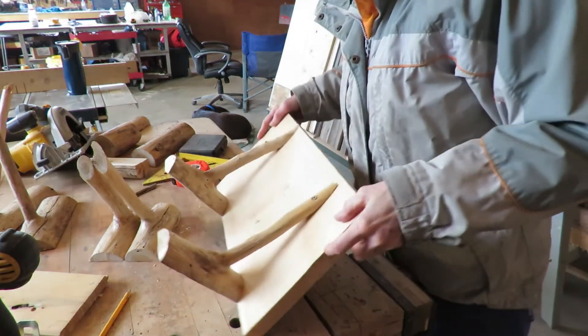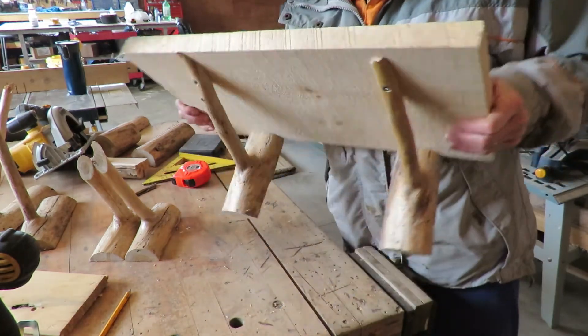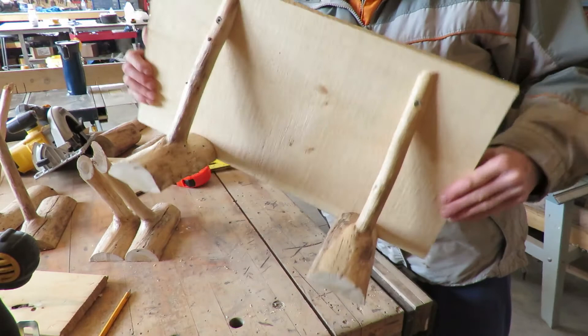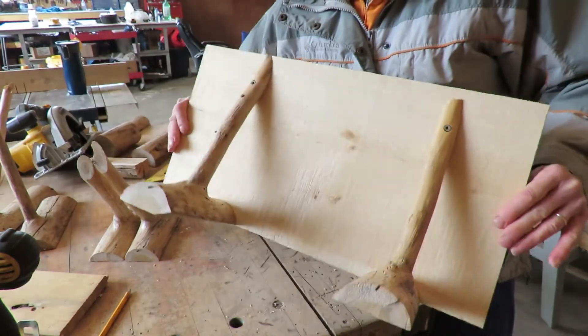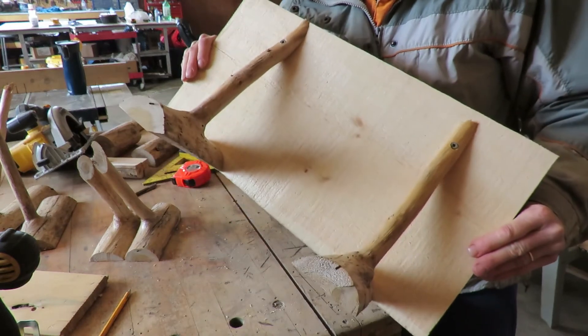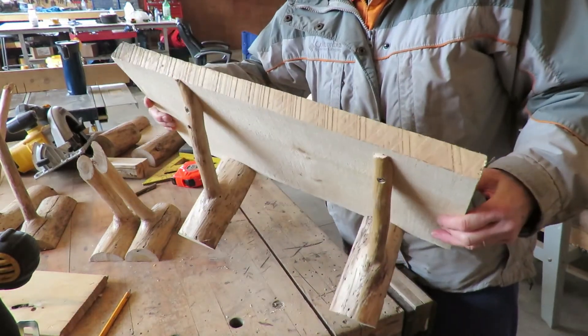That's pretty good. There it is - one rustic shelf. This is just a rough piece of pine, so it's going to need to be sanded. But I think that is going to look pretty awesome hanging up somewhere in my house.